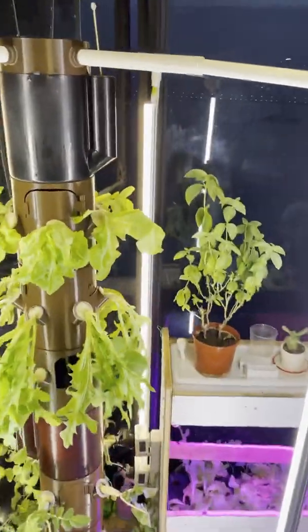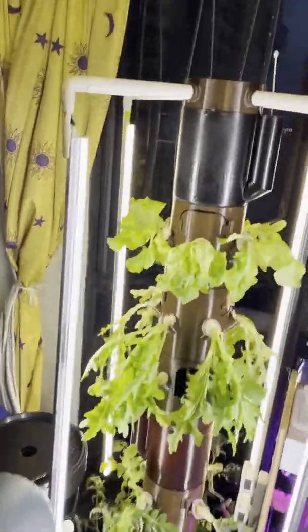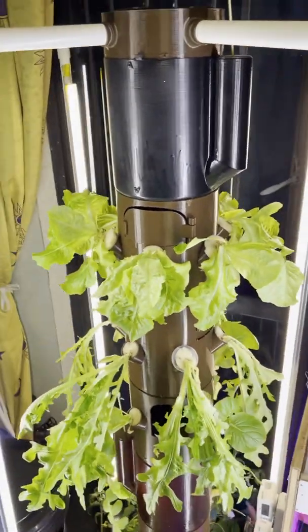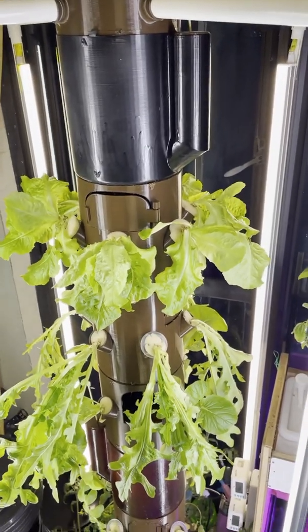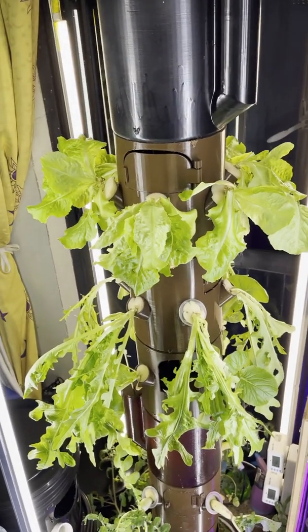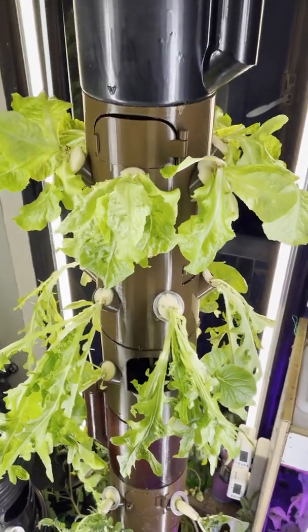You can push it in or pull it out depending on the size of your plant. You'll notice that this system has no pumps — no electric pumps, no air pumps — so it's completely silent, not even dripping water, nothing like that. The flow valve will gradually let the nutrient pass down to each tank.